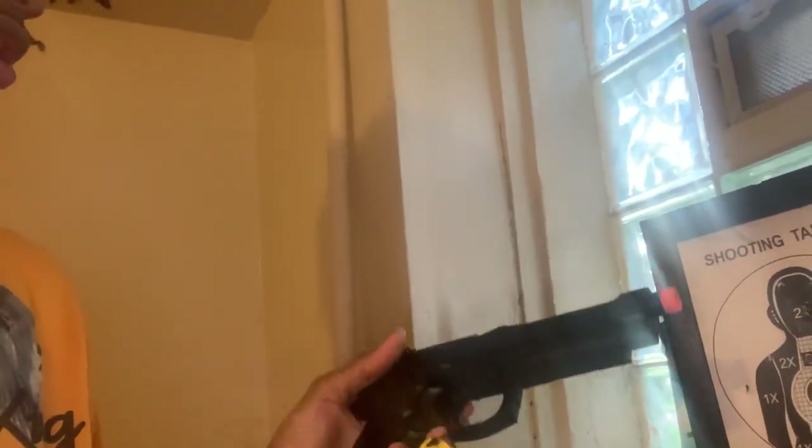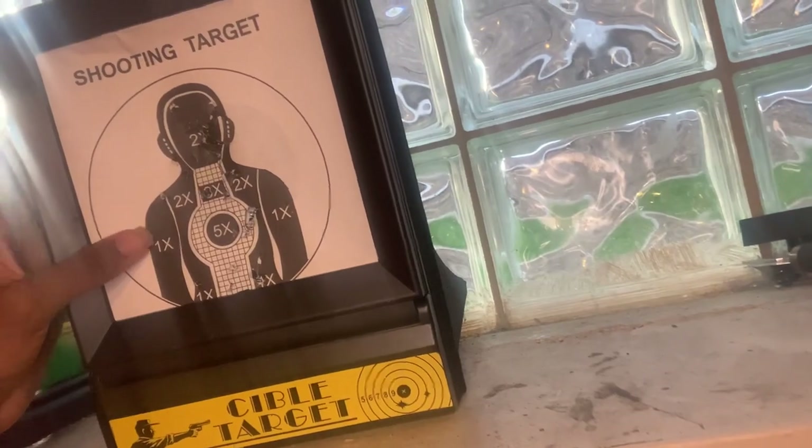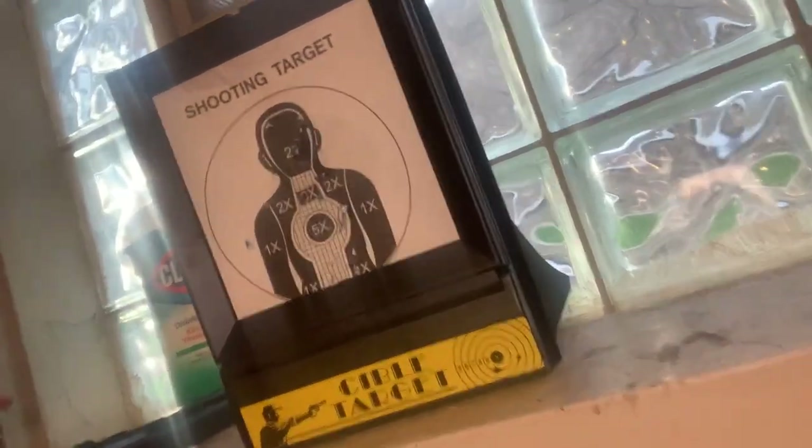I'm gonna put this on safety. I missed one — y'all see this? All the other ones I hit but this one I missed. I probably just did that accidentally.